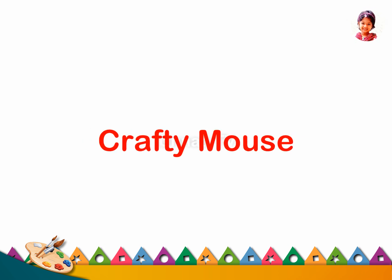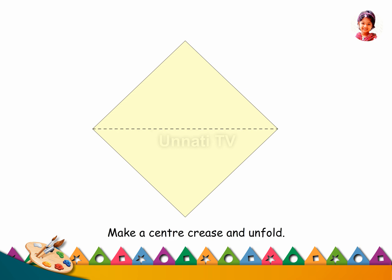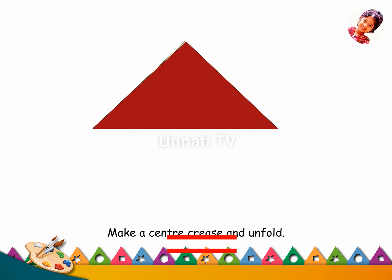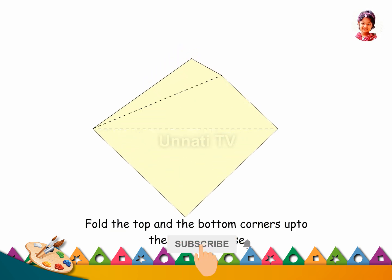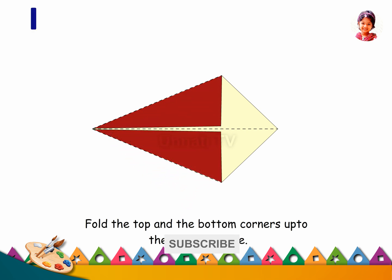Crafty Mouse Paper Craft. Make a center crease and unfold. Fold the top and the bottom corners up to the center crease.